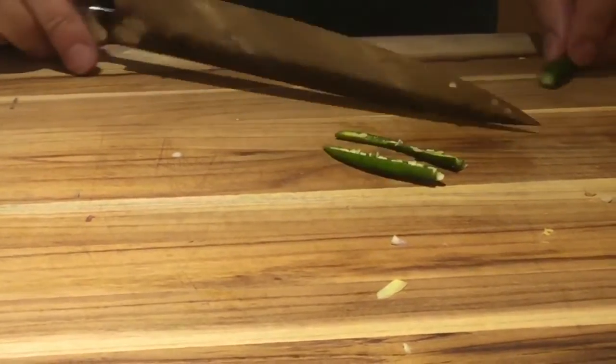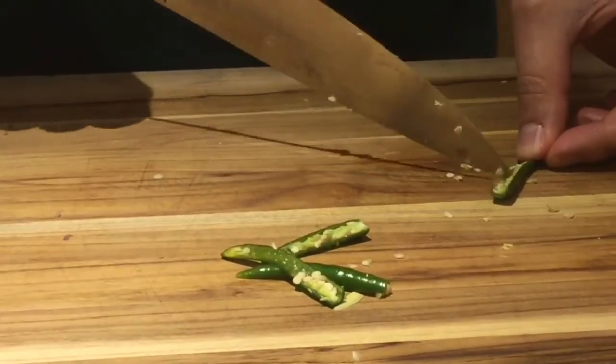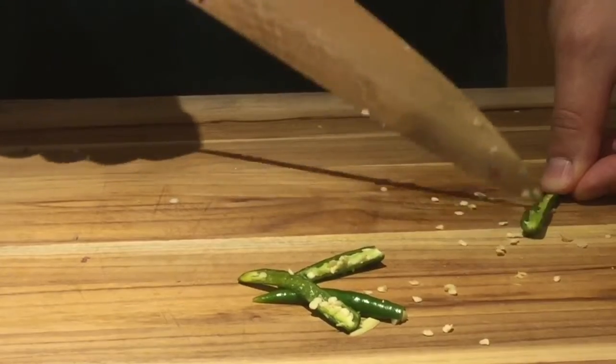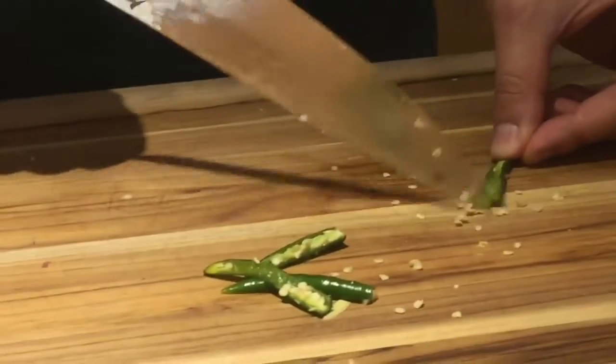You can also substitute for cayenne peppers, but if you're worried about the heat content from them, you can go ahead and take them out so we don't have too much heat in there. We're not going to actually be eating the chilies — we're just trying to extract some of the flavor from them.